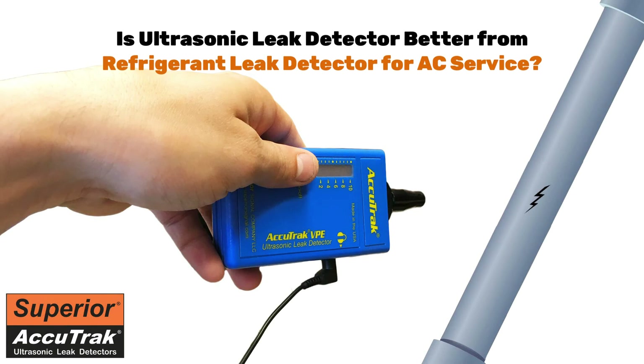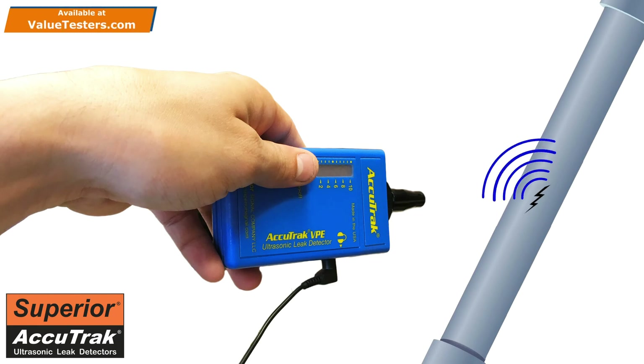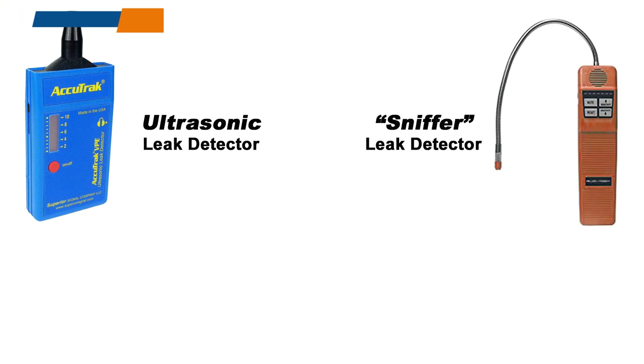The VPE is actually a listening device. Even the smallest gas leaks create ultrasonic noise, which is inaudible to the human ear. The VPE works by detecting this ultrasonic noise and allowing the technician to pinpoint the exact location of the leak. This unique technology is different than most other leak detectors on the market, which are known as sniffers. Sniffers try to identify leaks by locating the presence of a specific gas.